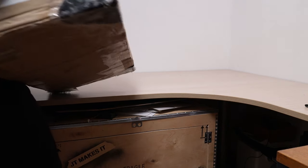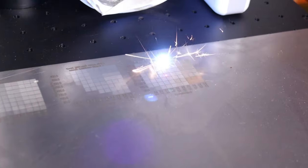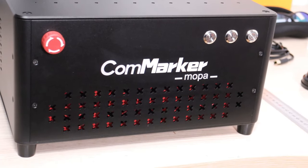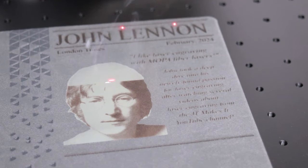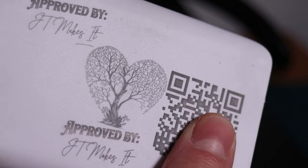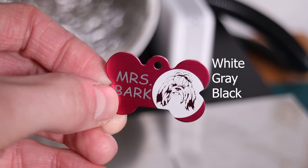Today we embark on a journey of precision and performance as we examine the capabilities of a new laser engraver from Commarker. This Commarker B4 boasts a 60-watt JPT MOPA fiber laser, known for its quality and versatility. Primarily designed for engraving metals and plastics, the MOPA laser source extends its functionality to various other materials too. It can produce both white and dark engravings on different surfaces, thanks to its highly adjustable JPT MOPA laser source.